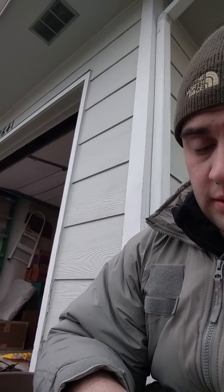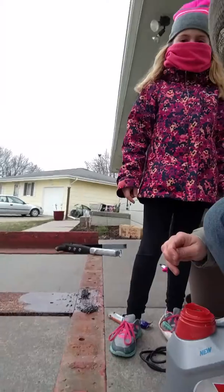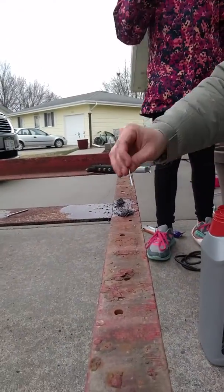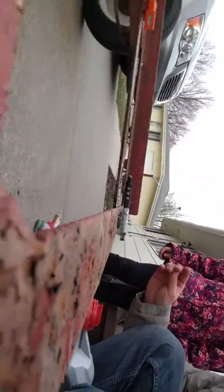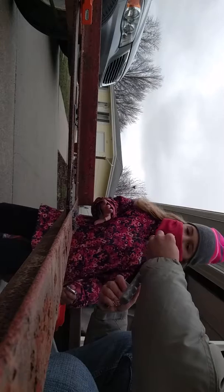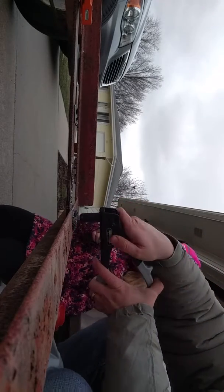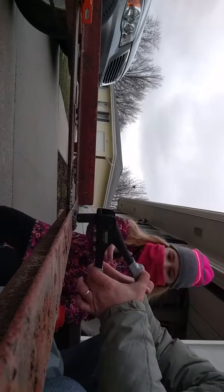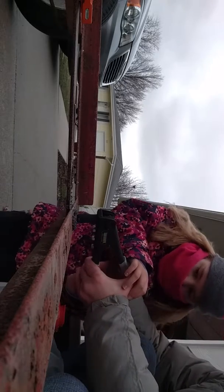You're gonna rivet something. So what I need you to do — this is the rivet gun. Put it in there. I'll get it started for you. Now I want you to just squeeze that handle. Keep squeezing it.